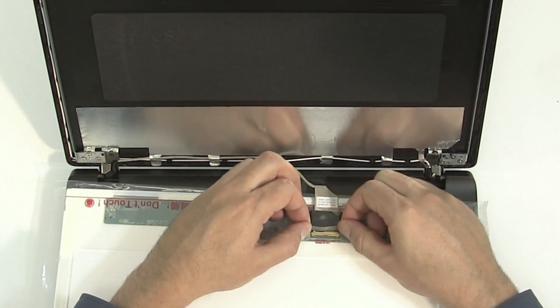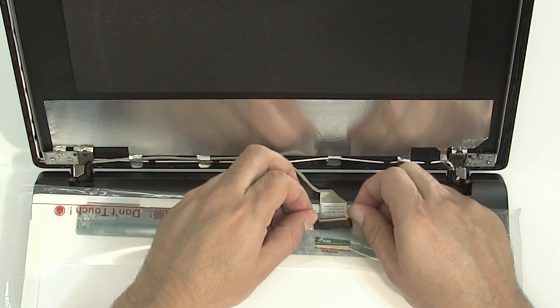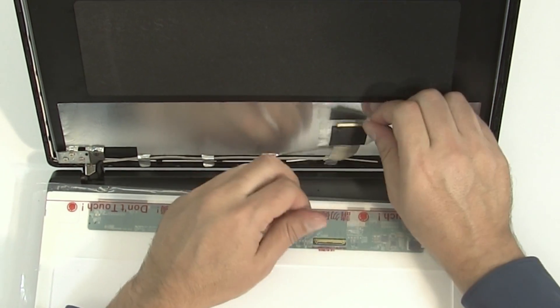Peel the clear tape securing the video cable. Gently disconnect the video cable. Discard the old panel.